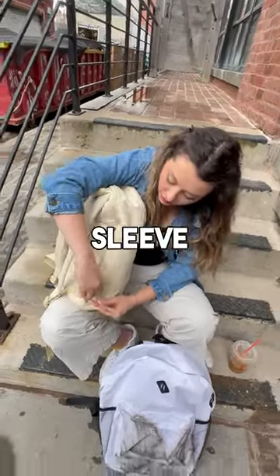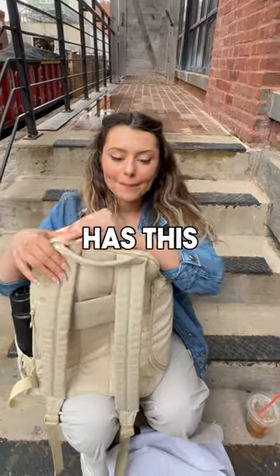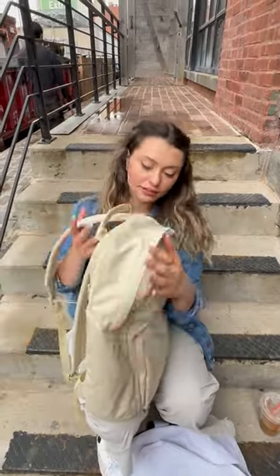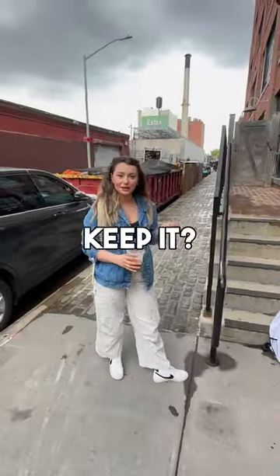We also have a computer sleeve in the back. I don't have my computer on me — that's fine. It's water resistant and has this really nice padded fabric. I love this. Try it on! Wow, this feels amazing. Perfect — you can have it. I can keep it? Yep, all right!